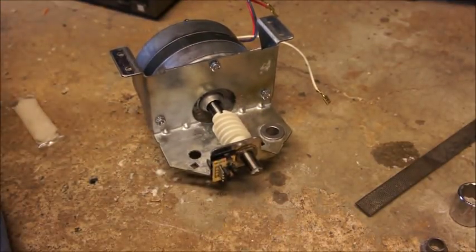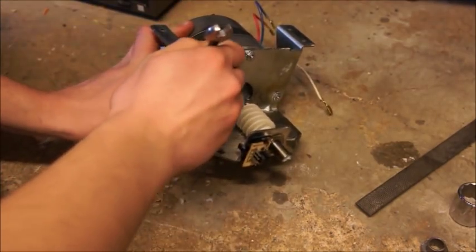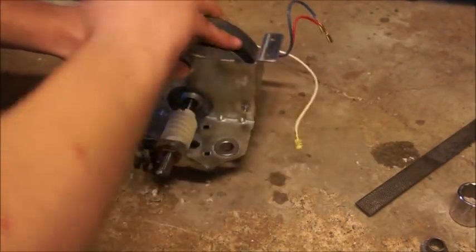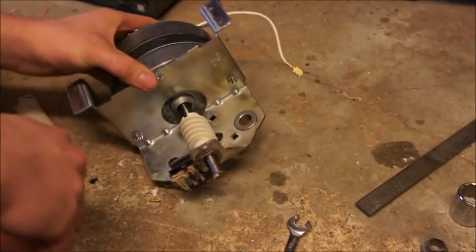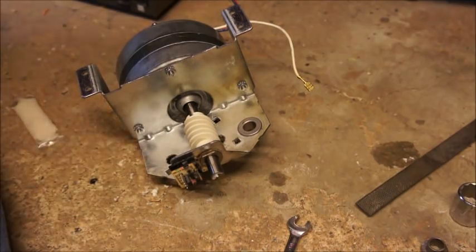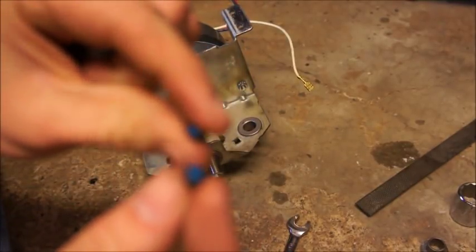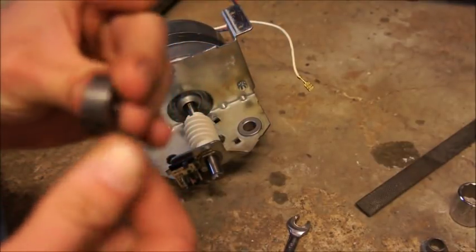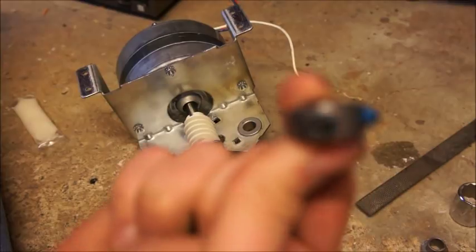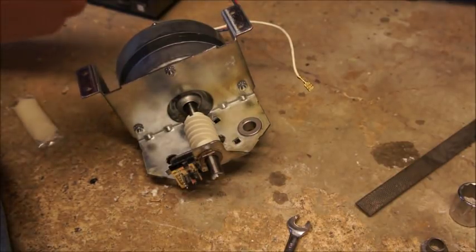Now that the bearing is installed, tighten down the nuts that hold the motor plate to the motor using your 3/8 ratcheting wrench. You don't have to kill them, just make them snug. Now we need to put the locking retainer on. You can go ahead and reinstall the old collar, but I recommend putting the new one on — especially because these come with new fresh Loctite on there so they don't come loose. Make sure you put them in the right way so the heads face outwards. There's nothing worse than putting it in and then realizing you stuck it in backwards.